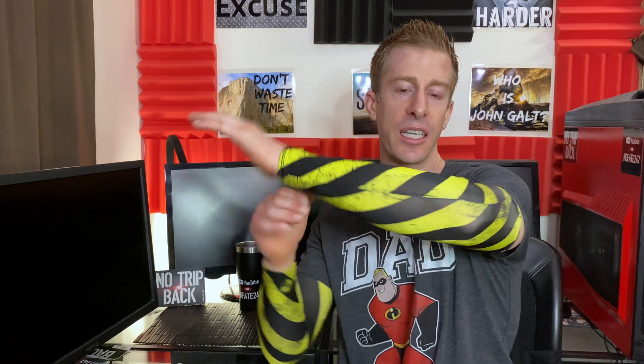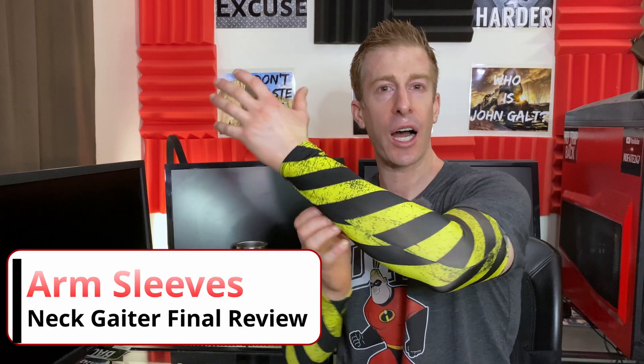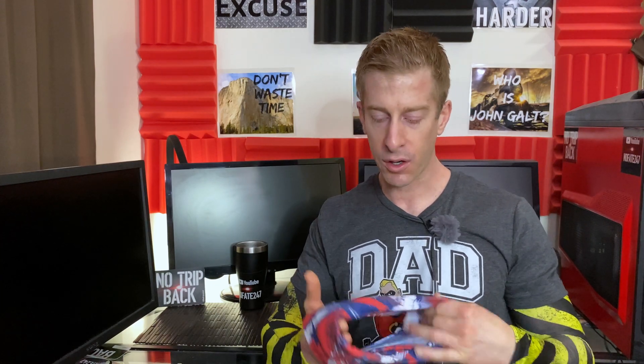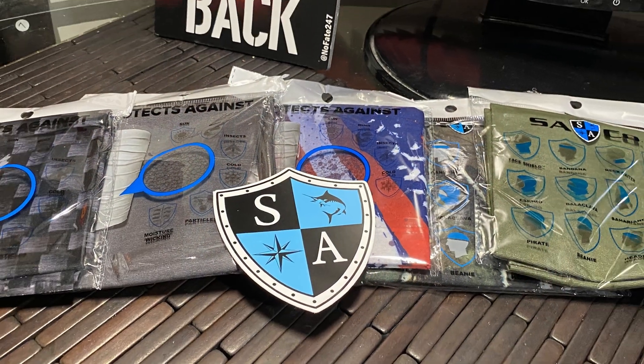The No Fade Channel, checking in. Today I'm going to be talking about SA Fishing arm sleeves — their use, their cost, my experience, the sun protection, how they fit, and my overall expectations going forward with whether I would recommend them or not. I'm also going to give my final thoughts after two months of experience with SA Fishing neck gaiters, using them as facial masks, and my experience with the company regarding their shipping and other practices.